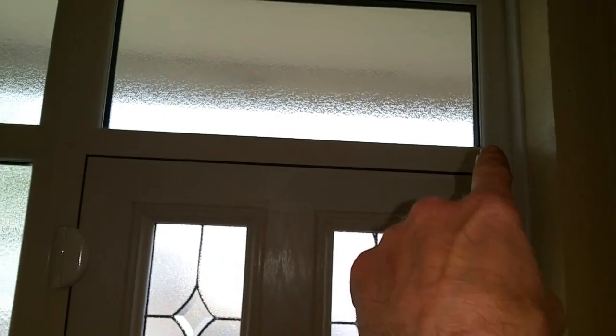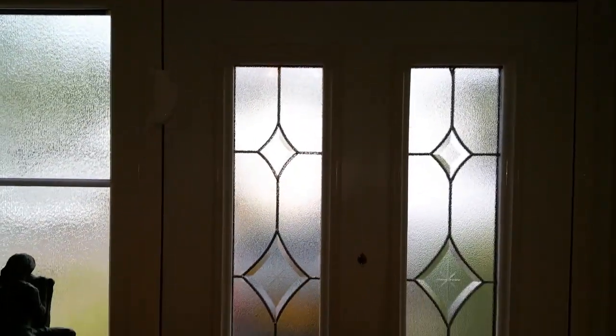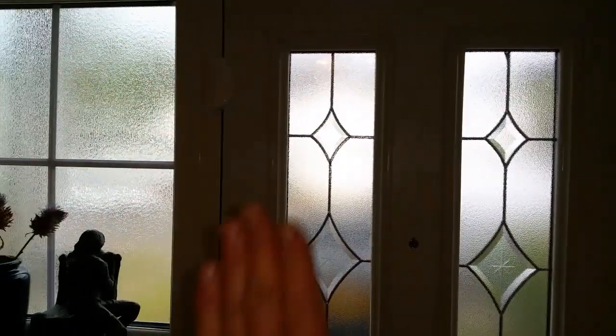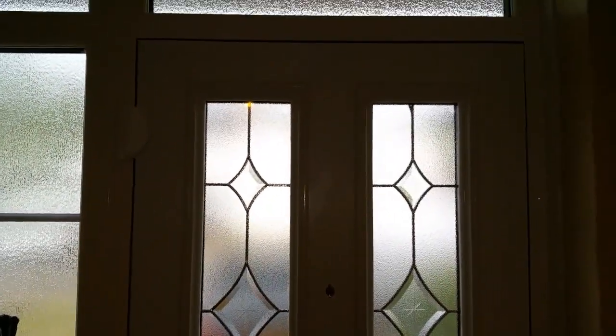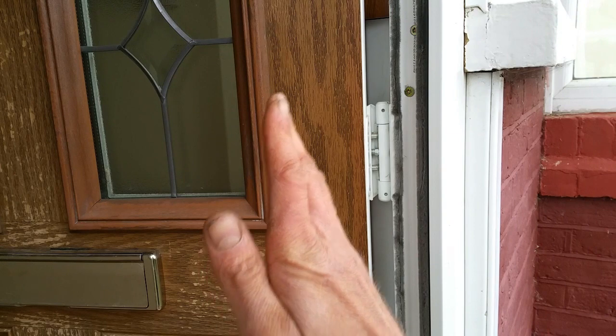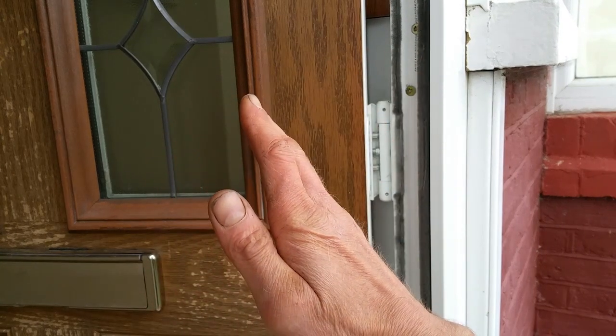If you look at the top, the gap on the right side is wider than the gap on the left, which suggests the door has dropped down. Now that we've raised it up a bit, we need to adjust the door laterally — and that would have to be something on the hinge.